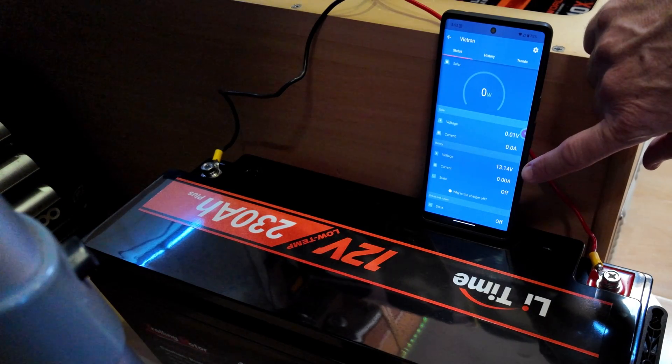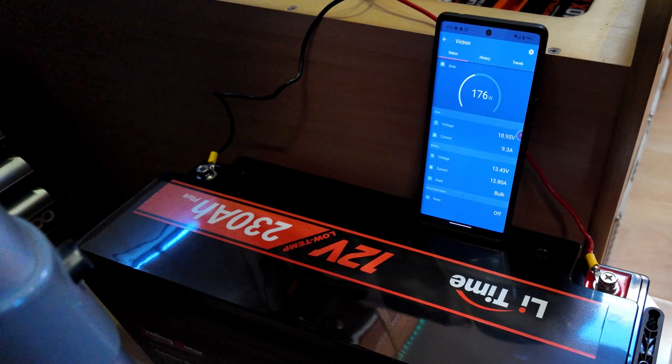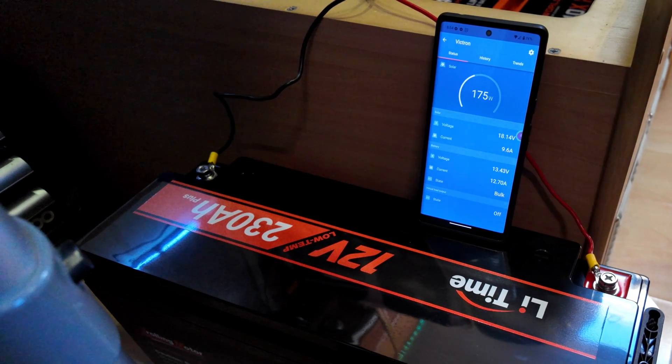It's saying our battery is currently sitting at 13.14 volts. We're getting about 170 watts in, about 11 amps. One of the panels is partially shaded still, but that'll ramp up a fair bit once the sun comes up a bit more. In the meantime, I've got to go and install a new solar panel up on the roof of the motorhome, so we'll be back in a while to check on this and see how it's going.